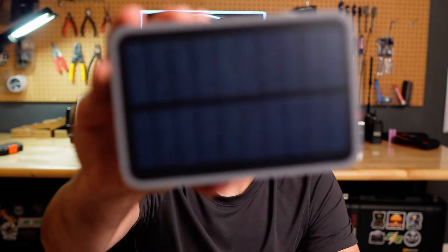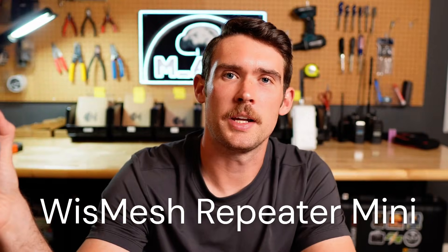The star of today's show is the WisMesh Repeater Mini from RAK Wireless. This device has a solar panel integrated right into it, a 3200 milliamp-hour battery inside, a waterproof USB-C connector on the side, and an SMA antenna port on the top. There was a time when you could get the enclosure but it wasn't already built out — I had to buy all the separate parts, the battery, the RAK board, and drill holes myself. You don't have to do that anymore; it comes straight out of the box ready to go.